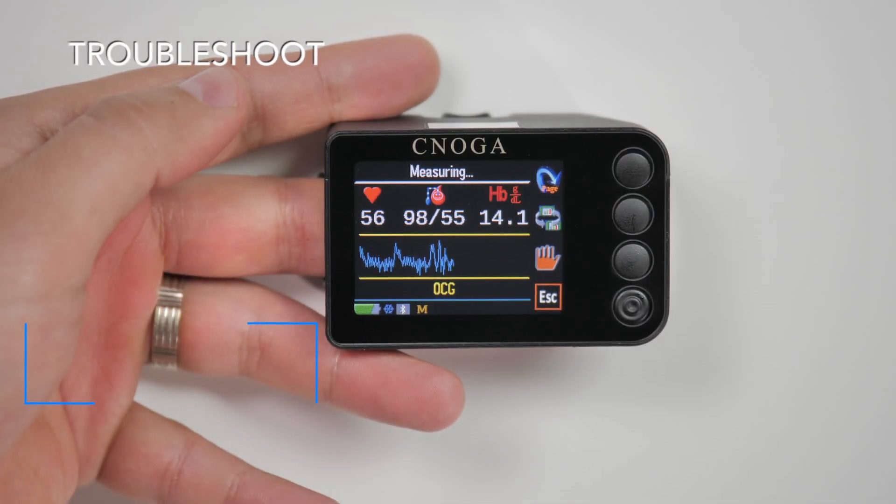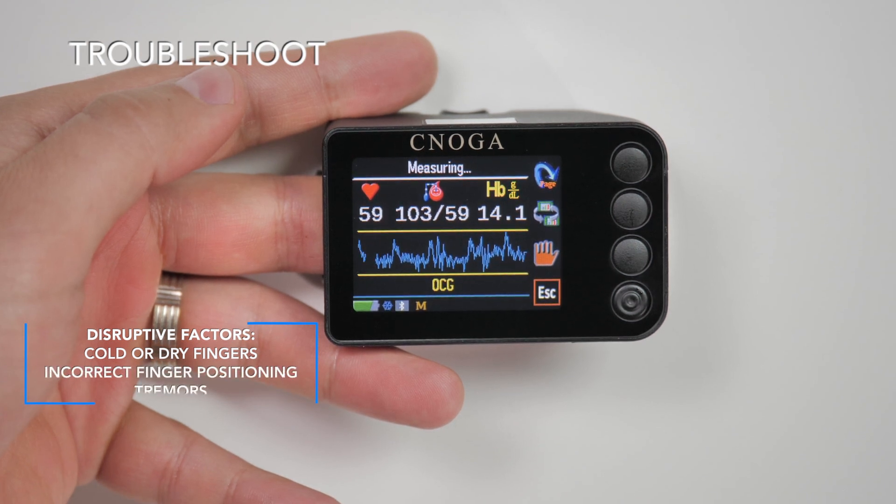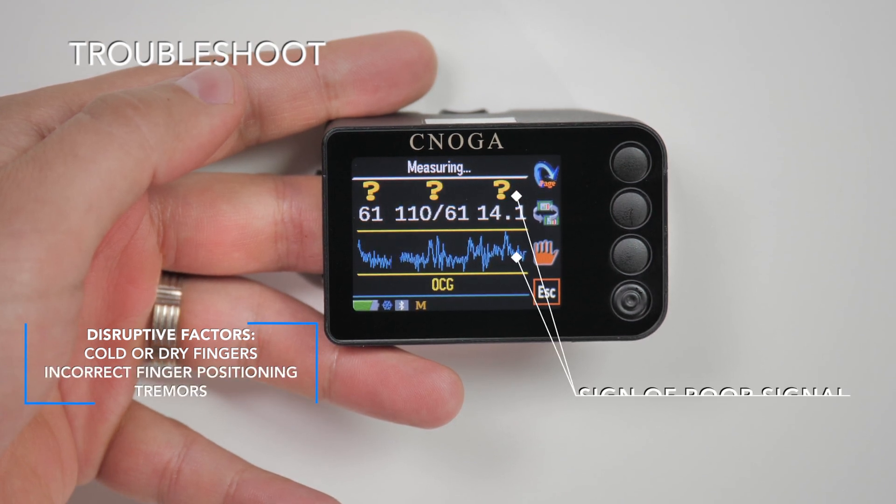If a question mark blinks above the parameters or a noisy waveform is displayed, withdraw your finger from the chamber, reinsert it, and start the measurement again.